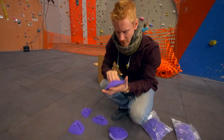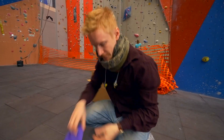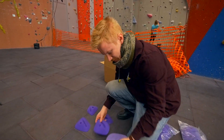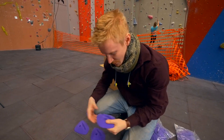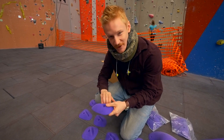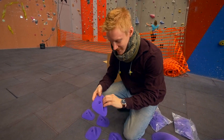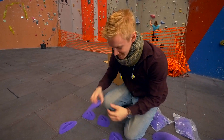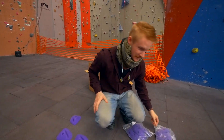Perfect, fucking nice — it's great for low percentage moves, like a semi-dynamic move. That's a move that you can't do statically. It's a slot; you have to hit it perfectly. That's what we call low percentage. So many holds.